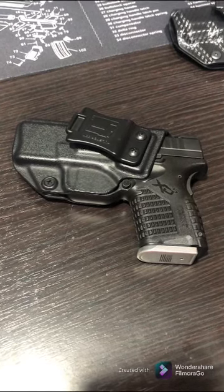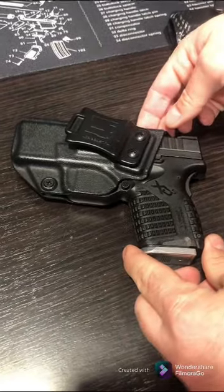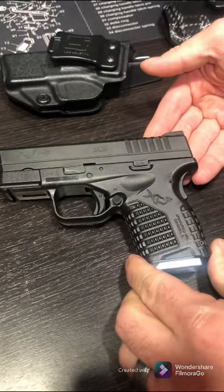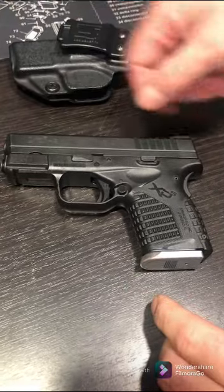That allowed me to get more comfortable and familiar with how to carry it and what I preferred. Again, the Springfield Armory XDS 9mm — it's got a 3.3-inch barrel.